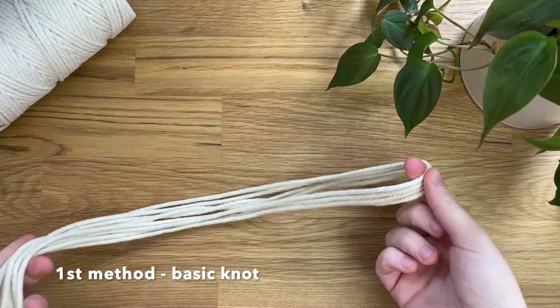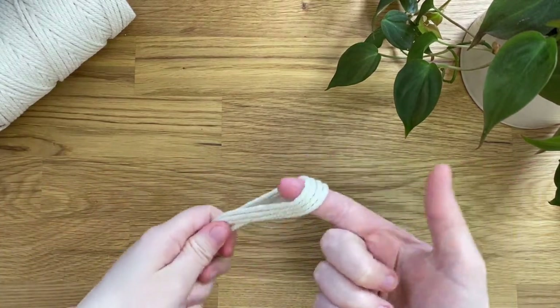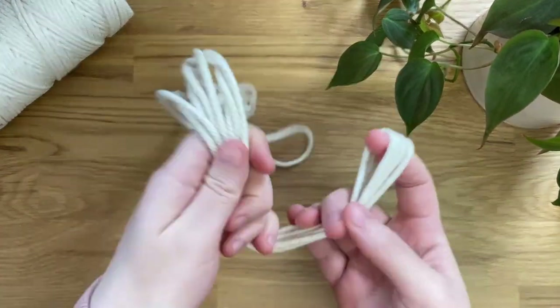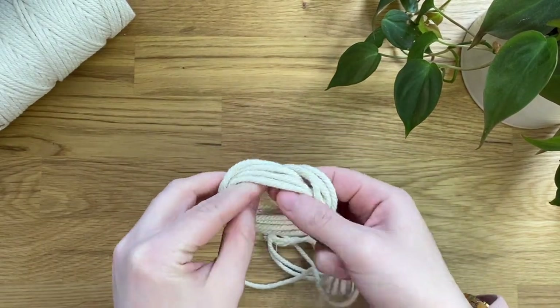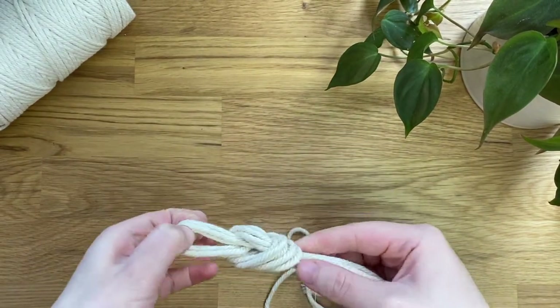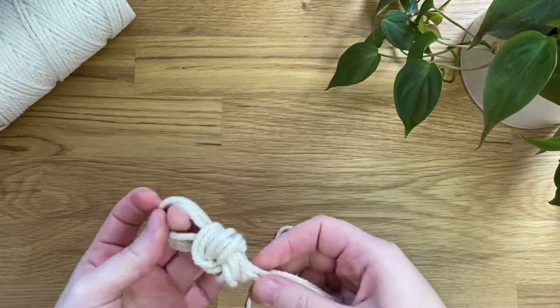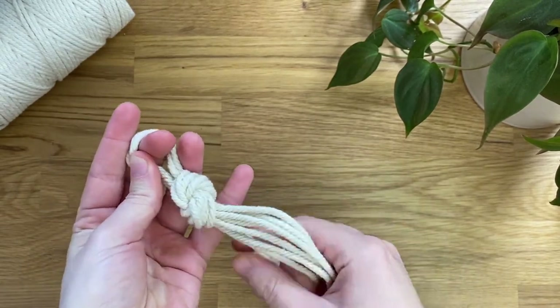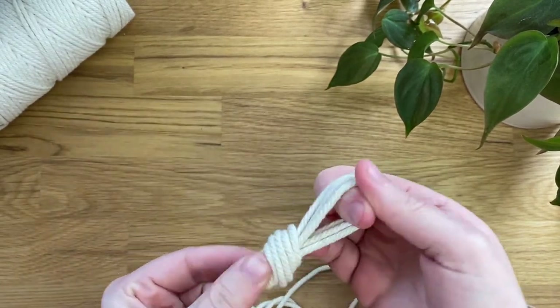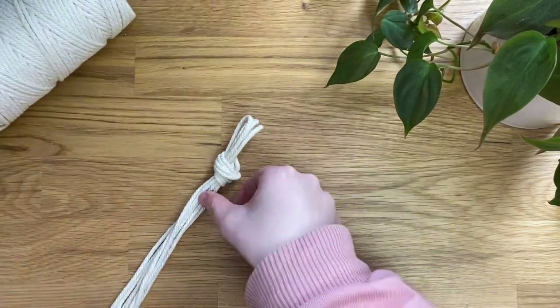So the first method is just a basic knot. I've just got four scrap cords here, I've split them in half, and I'm just tying it in a basic knot like this, and then I can just pull on each individual cord to tighten it up. This is by far the easiest method of them all. You can see it creates a really nice detail and loop at the top.